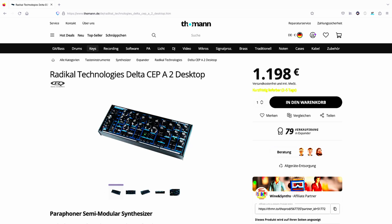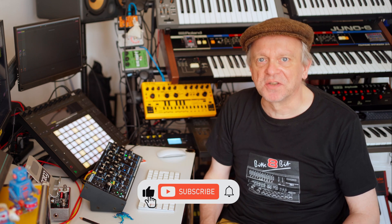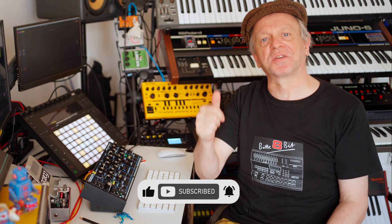The desktop version currently costs 1,189 euros — the same as before. If you order the Delta via my affiliate links, I'll get a share, thanks for that. If you don't have GAS or just don't have the money for it, I'm happy about a like. See you in the next video. Peace and Auf Wiedersehen.